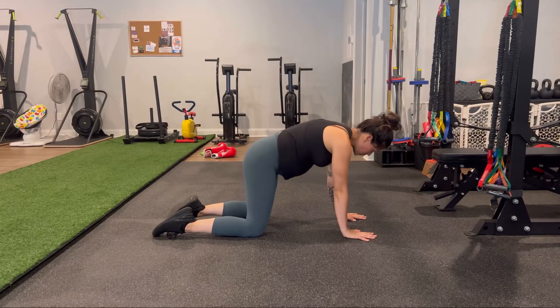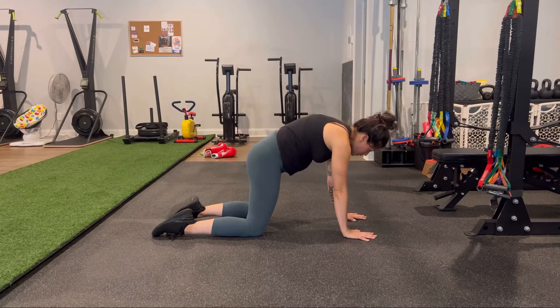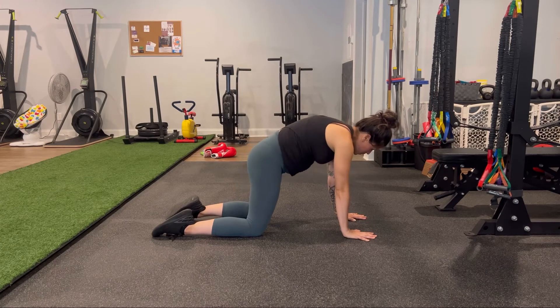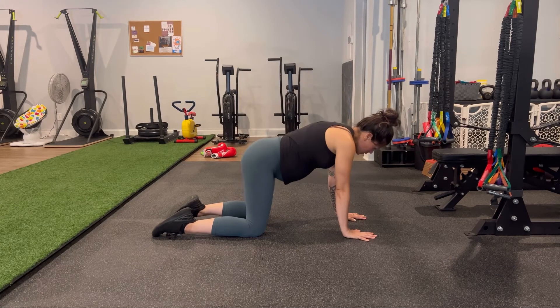In the all fours pelvic tilts, you'll inhale to let the belly drop to the floor as you arch in the back. When we inhale, we want to make sure we're not going too far to where we're feeling any strain in the abdomen. Then exhale to tuck the butt underneath as we arch around in the back.